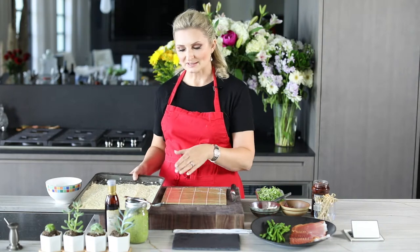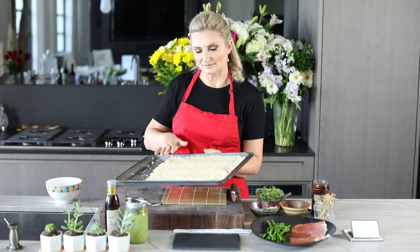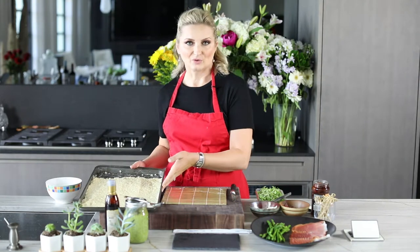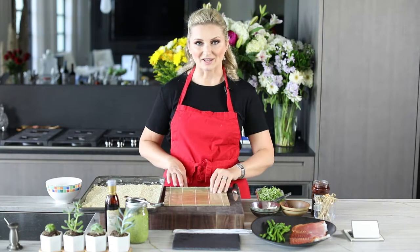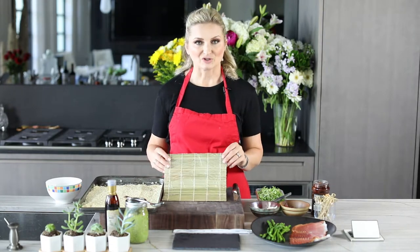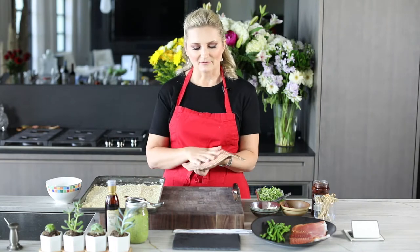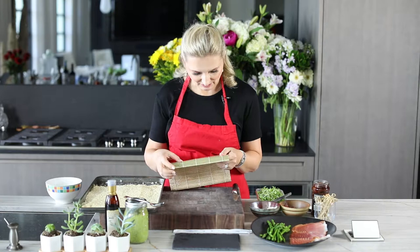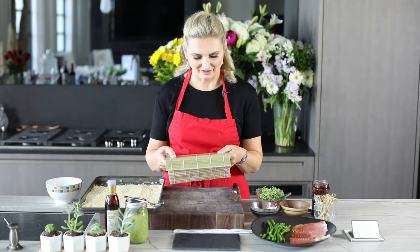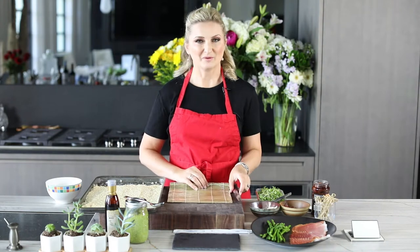Once your risotto is cooked and the cheese is mixed in, we spread it out on a sheet to let it cool — you can put it like this in the fridge. Now we can start getting ready to make our sushi. We have our sushi mat, and it is covered with saran wrap on both sides, because if it's not covered you'd have to be picking everything out of all of these seams — and that wouldn't be fun!